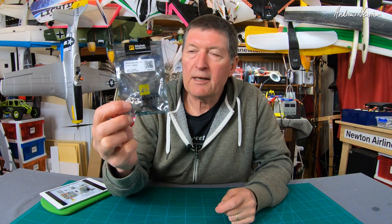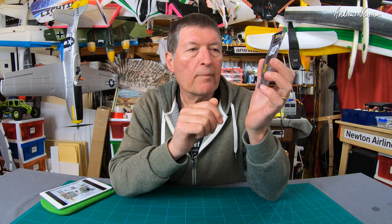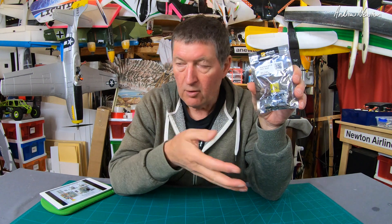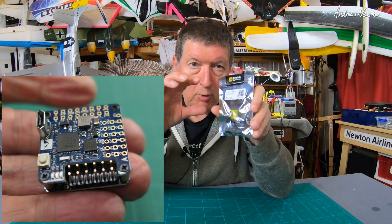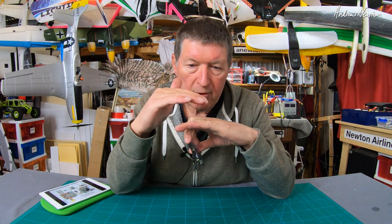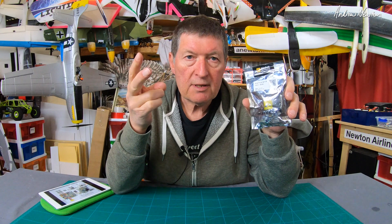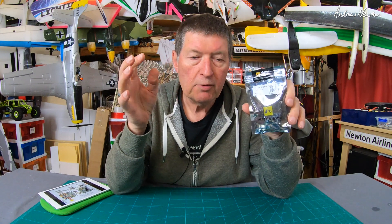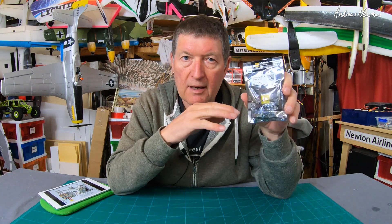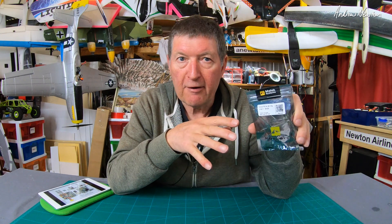Greetings folks. This exciting episode will be all about the Matec F411 WSE flight control board. It's a new version of the F411 wing with some new features and losing some old features. The main feature is its smaller size — 28mm by 28mm where the old F411 was 48 by 28. It's a double stack and weighs about 3.5 grams less than the F411 wing. It provides 4 servo outputs instead of 5, supports 2 switchable camera inputs like the F722. But the big change is filtered VBAT for the camera and video transmitter, meaning less interference in the video feed.